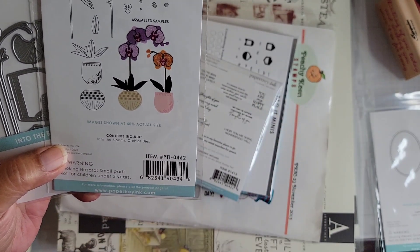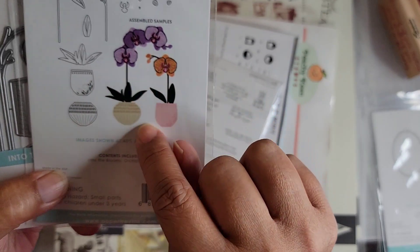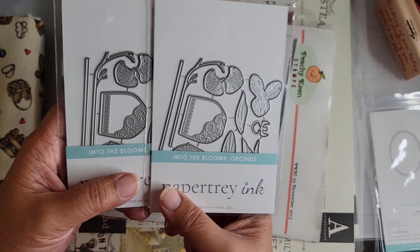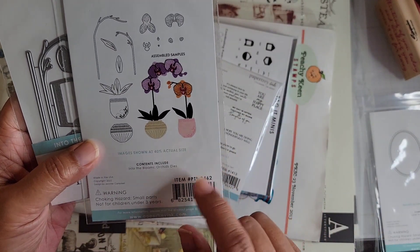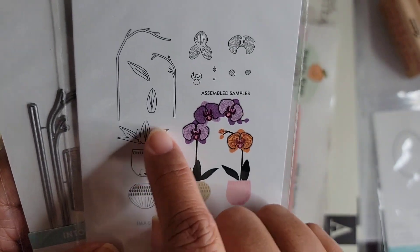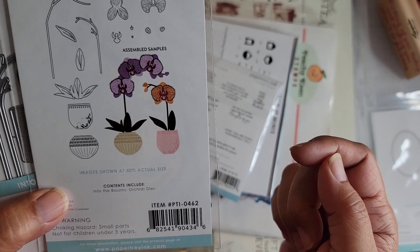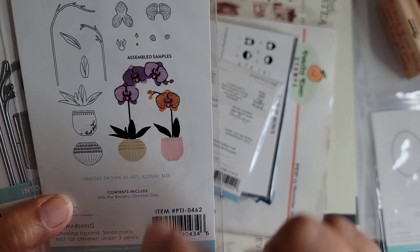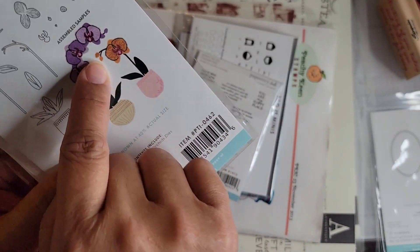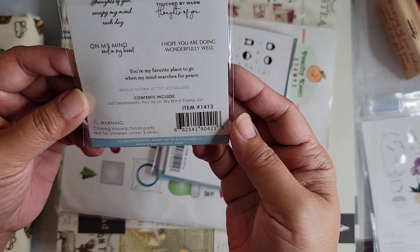I got two orchid sets because if you're going to use them in a finished project you probably want to die-cut multiple at a time. They were on sale too. This set has two pots with details, some leaves, branches, and then three layers for the actual flower. There are also buds — the little closed flowers. I also got a standalone stamp set called You're On My Mind — nice sentiments for the outside or inside of a card or a tag. For five dollars it's a good deal.